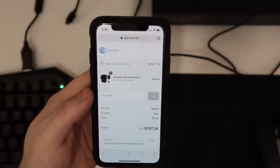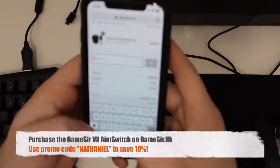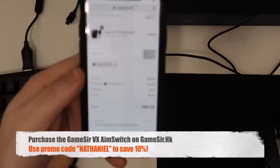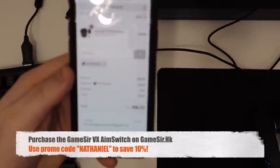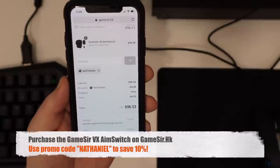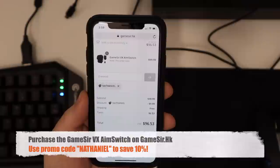That is the GameSir VX Aim Switch. All you have to do is go to their website — link in the description. Use promo code Nathaniel and that'll get you 10% off, so 10 bucks off right out of the gate. If you have any questions, feel free to drop them down below. Make sure to like this video if you enjoyed it and want to see future ones just like this. We'll see you guys in the next video — thanks for watching.